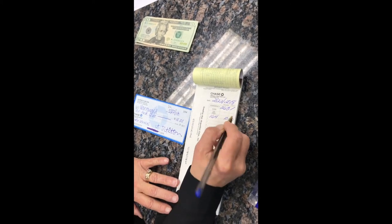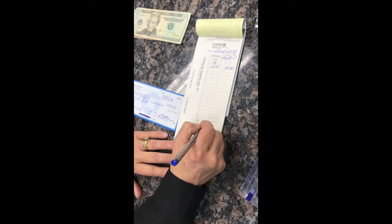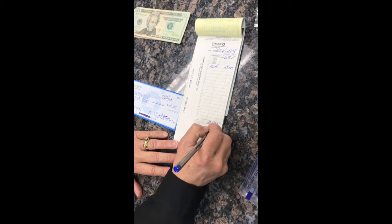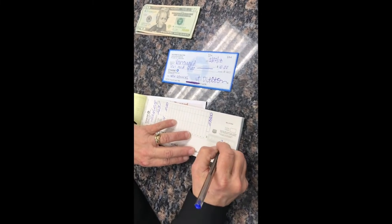Write the check number to the left and the amount of the check to the right. Now add everything up at the bottom. There are two places that you need to put the total.